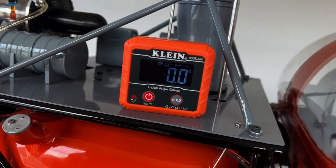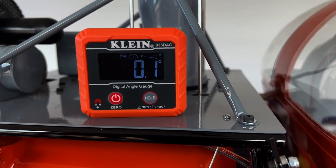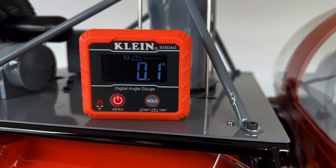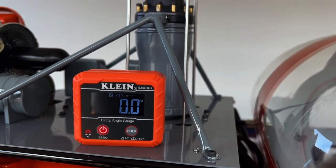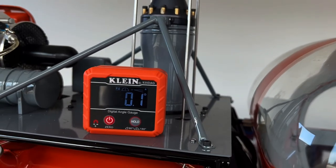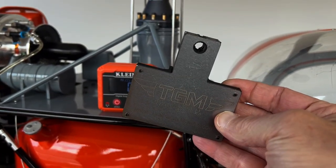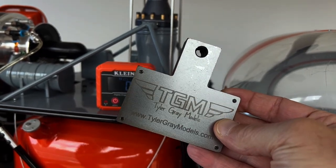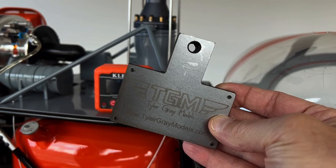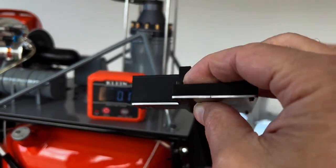Hey, it's Michael from scalehelipilot.com, and today we are looking at the Kline digital pitch gauge, which by itself is a very useful device. But when you pair it up with the TGM blade grip magnetic tray, you are in for a really pleasant time when you go to track your blades.